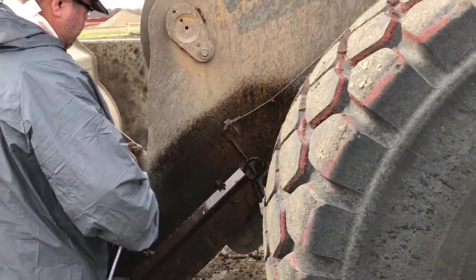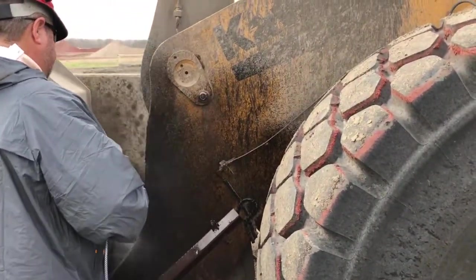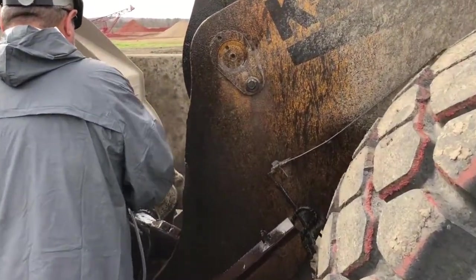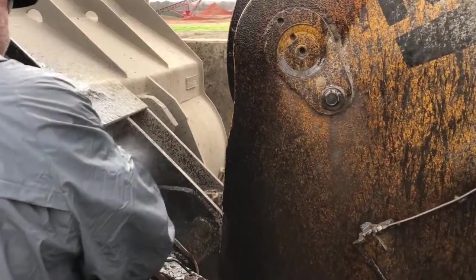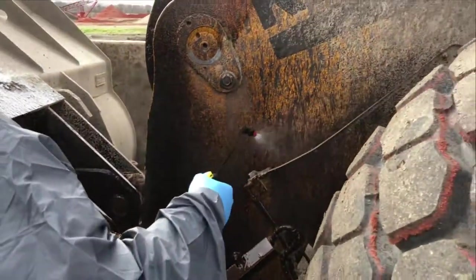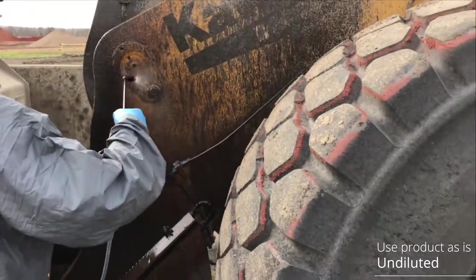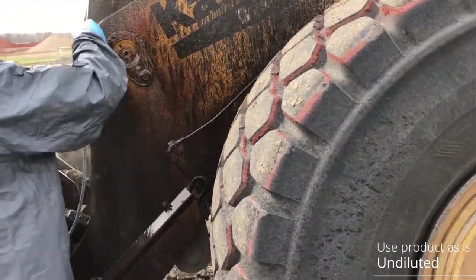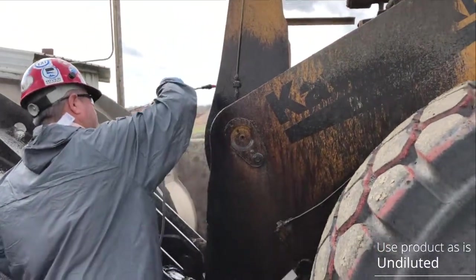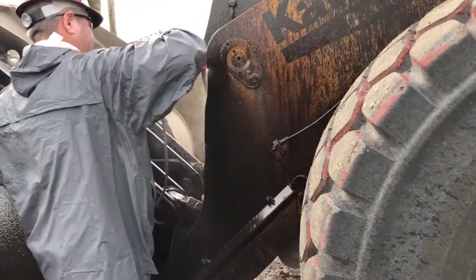When applying the product you can use a one-gallon pump sprayer or Bosch Chemicals' spray foam system. For today's demonstration we're using the one-gallon pump sprayer and dumping the Blackout in undiluted. This allows for the heaviest concentration and is the best method for removing thick build-up such as this.